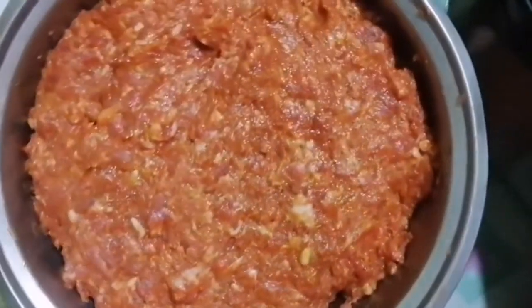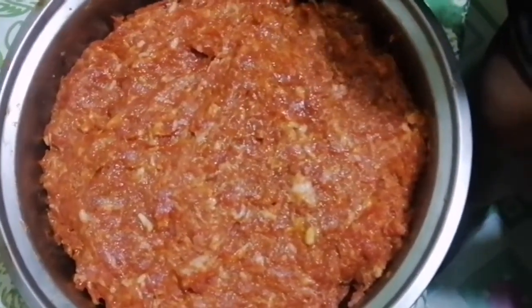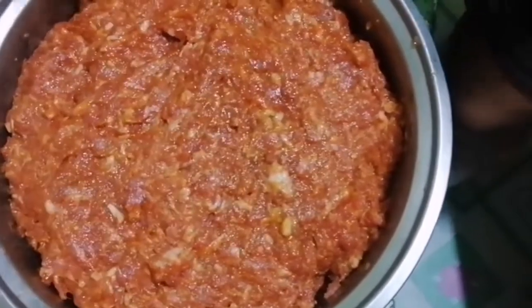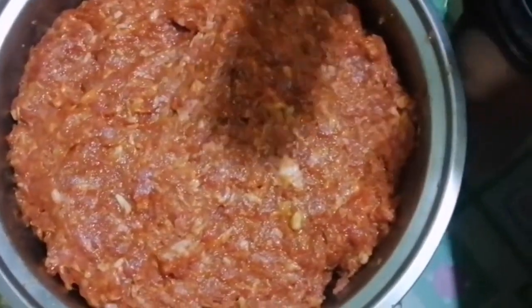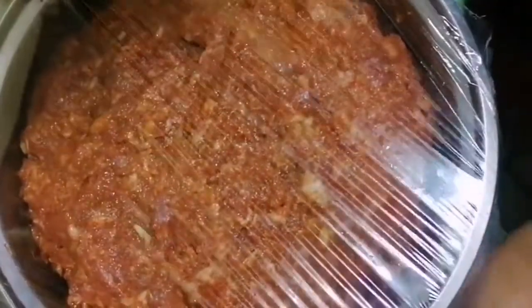We'll finish mixing all the ingredients and then place it in the refrigerator for two hours. We'll wrap it first using cling wrap.